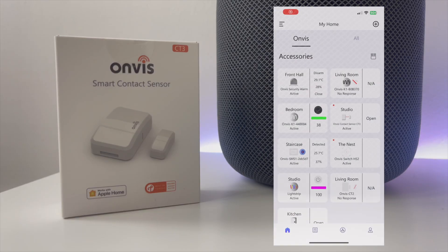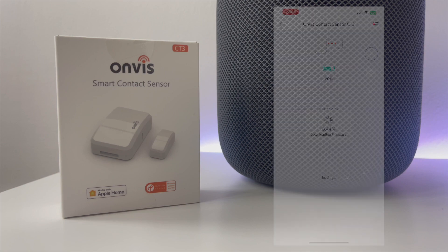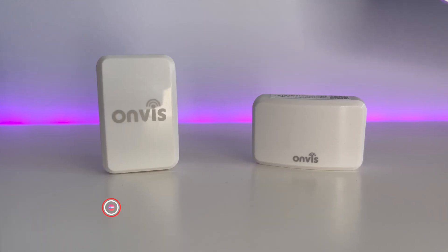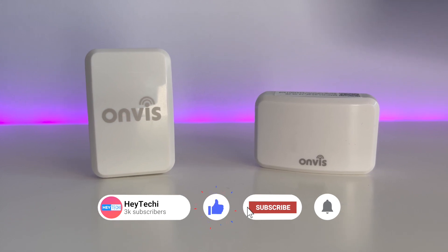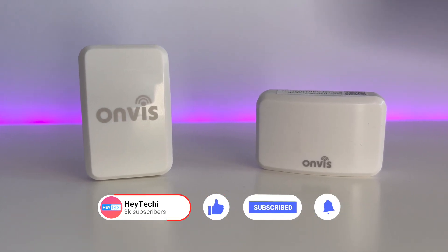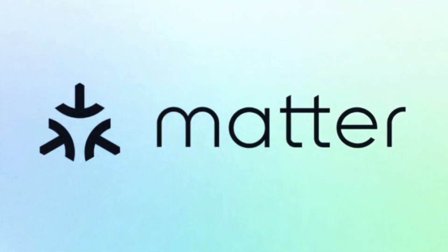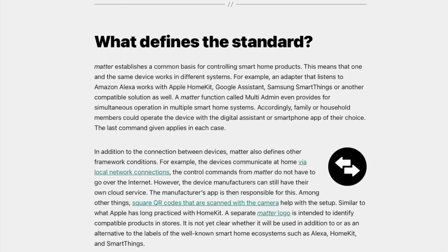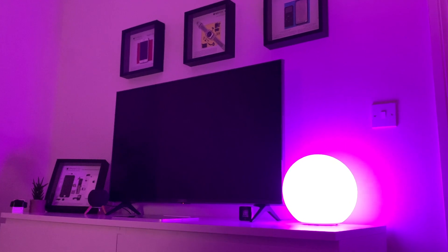Turning our attention to the CT3's downsides, the Onvis app is still basic and does need some improvements, but it does serve its purpose. In addition, Onvis once again find themselves behind the rest of the field, having only just introduced this Thread model in 2023. With Matter increasingly becoming the standard among smart home manufacturers, the fact that this only supports HomeKit will be a limitation to some, although if you're committed to HomeKit it won't be an issue.